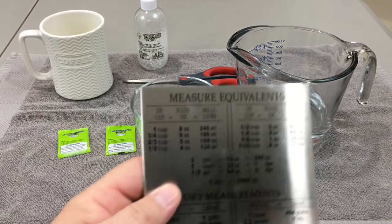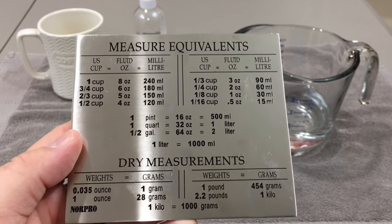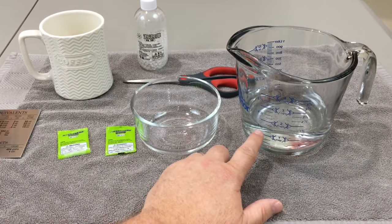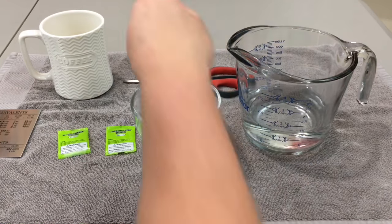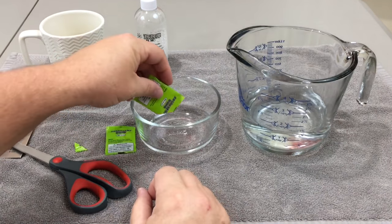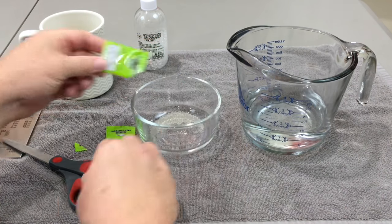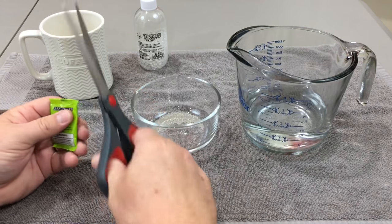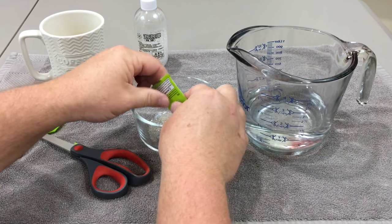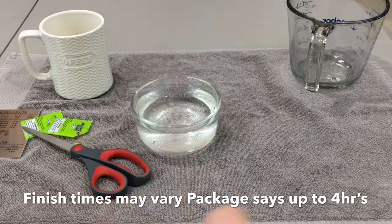As you can see on the back of this pack it says 180 milliliters of water for 500 rounds. I need to cheat because I'm old — three quarters of a cup equals 180 milliliters. I'm going to grow a thousand rounds, so I'm going to use one and a half cups of water. Simply cut the packet, pour it into your container, make sure they all come out, pour the second one in, and then simply add water. After about four hours it's going to look like what I'll show you.